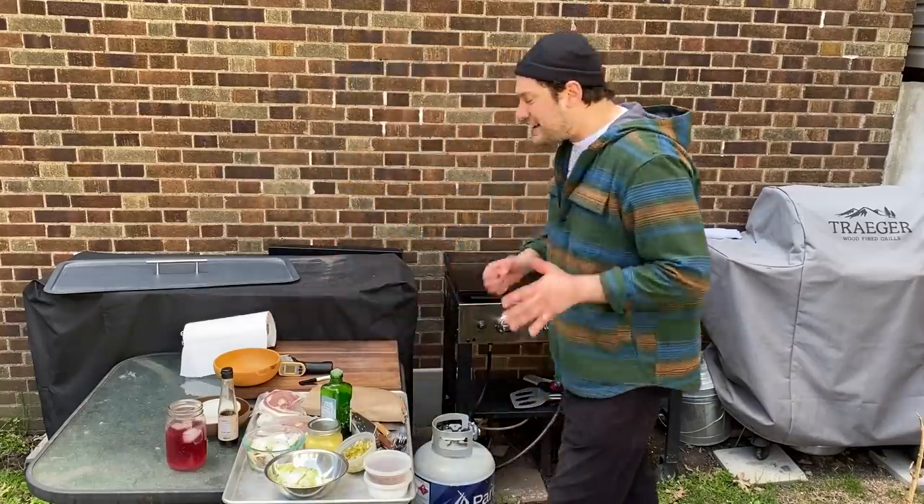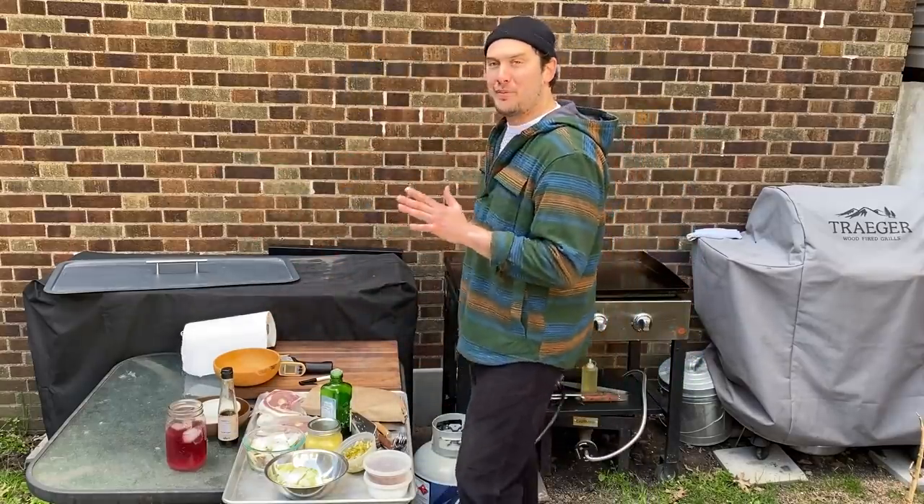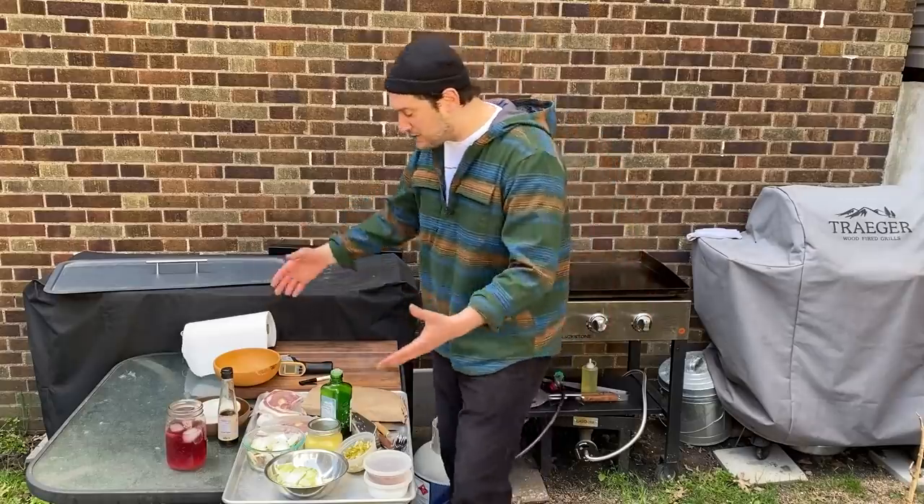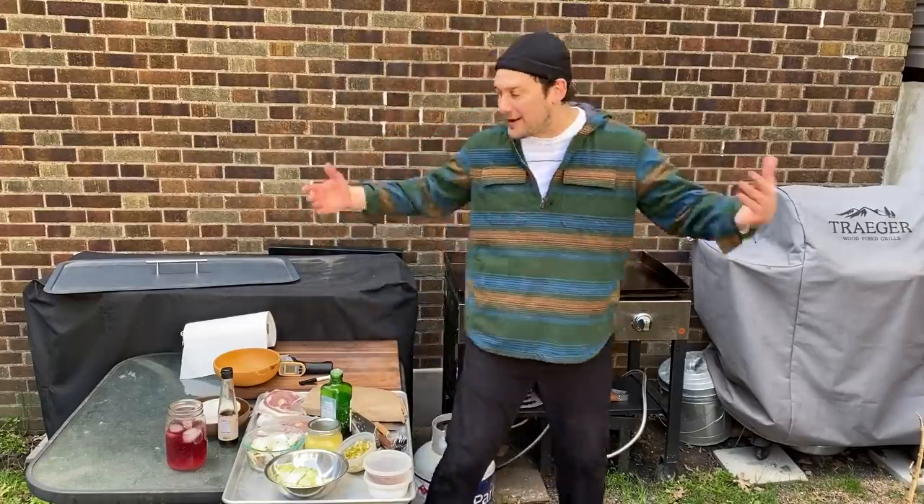I got all my stuff set out here real nice. I preheated the griddle. Got my neighbor's brick wall real nice. And now we're just going to let's get cooking. I'm going to change the camera for you guys. We're going to get right in here, have some fun and let's get going.